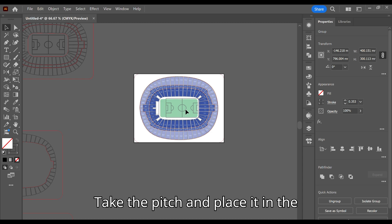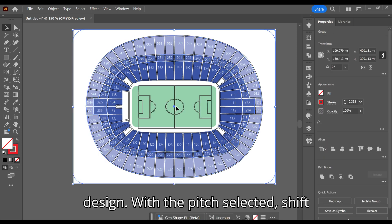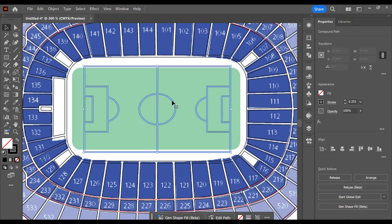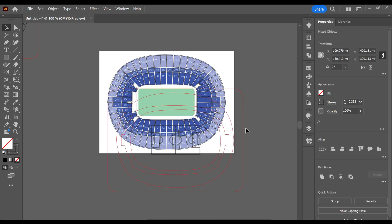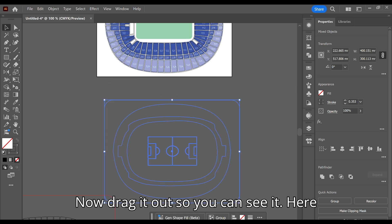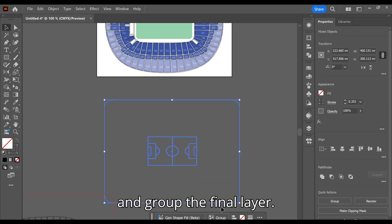Take the pitch and place it in the design, position it so it looks centered. All we need for this layer is the pitch and the main outer line of the design. With the pitch selected, Shift-click the outside red line to have both selected. Now drag it out so you can see it — here it was still grouped with the other red lines from earlier, so ungroup it, delete the unwanted lines, then select it all and group the final layer.